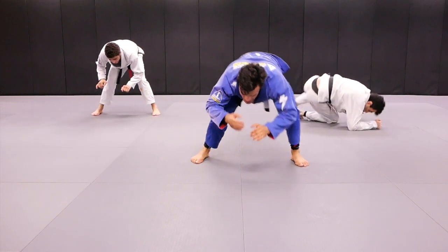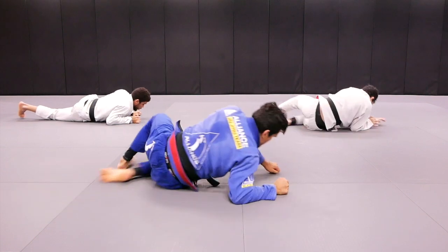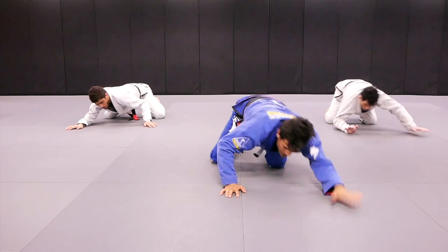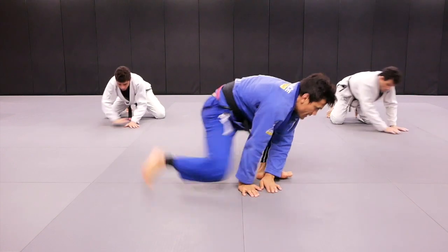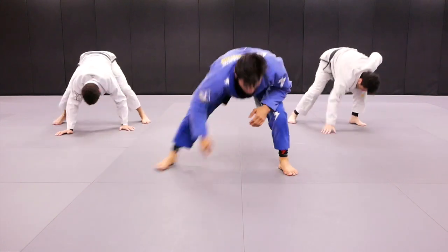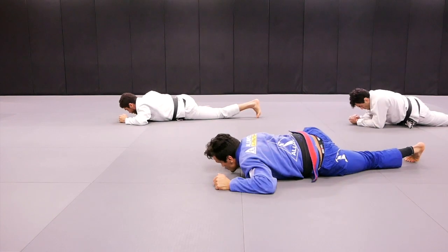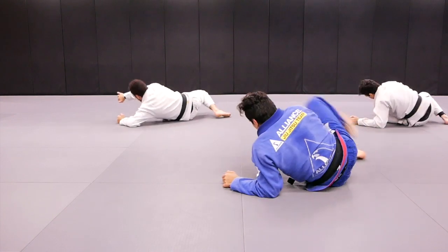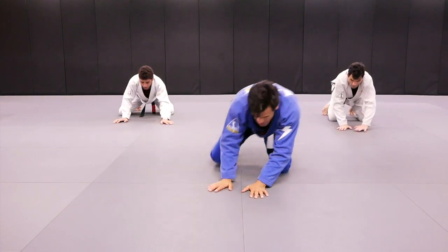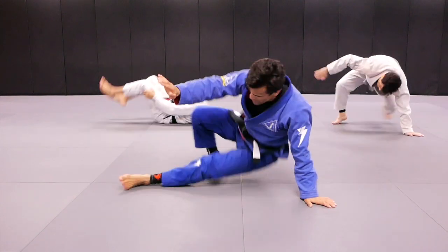Right. Ready? Action. One, two, three. One, two, three. Push me. One, two, three. Technique stand up. And action. One, two, three. One, two, three. Technique stand up.